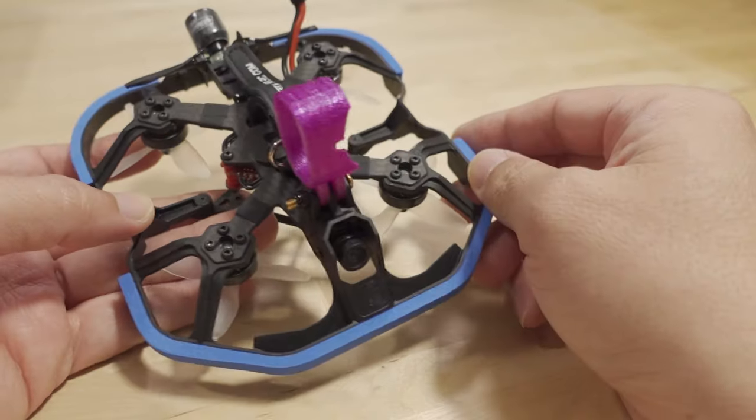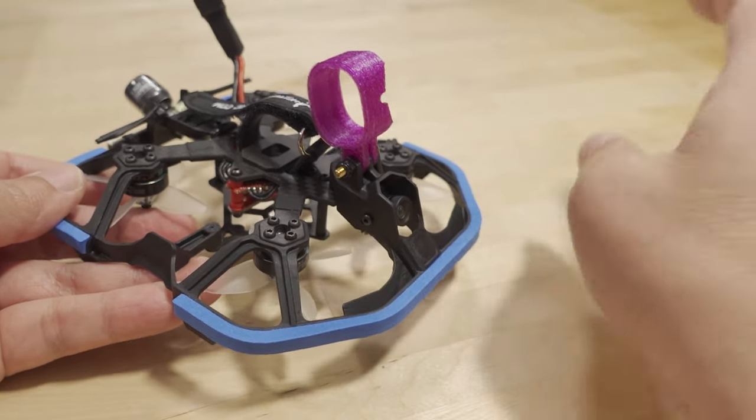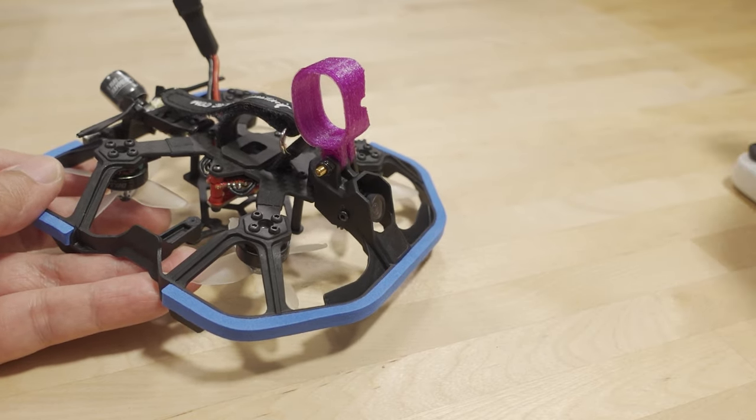I added my own Insta360 Go mount. I did a little bit of flying without the mount to see what acro flying would be like, and then a little bit with the camera on there to see how much the extra weight would affect the flying characteristics.